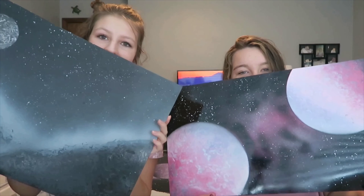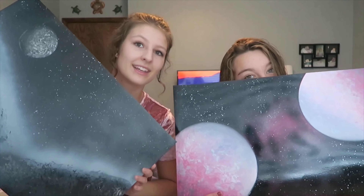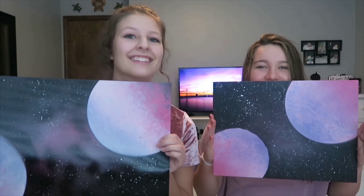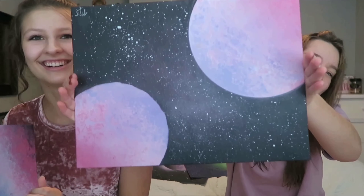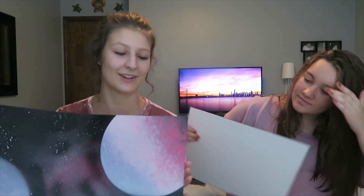Hey guys, Madhada here. Today I have Avi here with me and we're going to be doing some spray paint art — how I make it and what steps I use. This is printer paper and you can see the difference between this one and that one. That was my first attempt, this is my second attempt after I found out that poster board paper is the way to go.